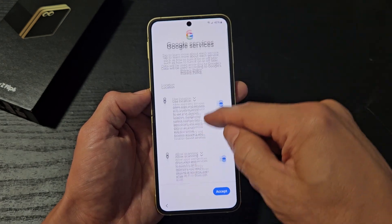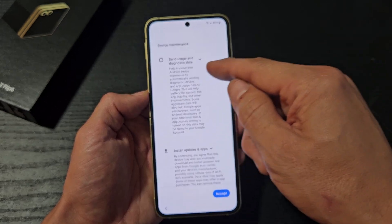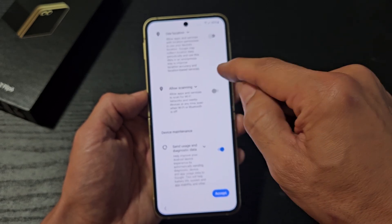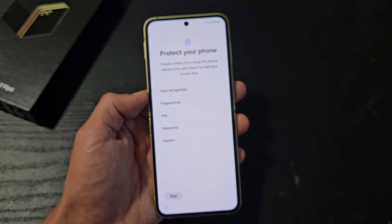Google services. These are all optional — use location, allow scanning, send usage and diagnostic data. For myself, I'm fine having all of these toggled on. Let me toggle all these on, and I'm going to tap on Accept.